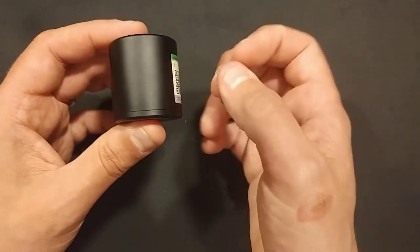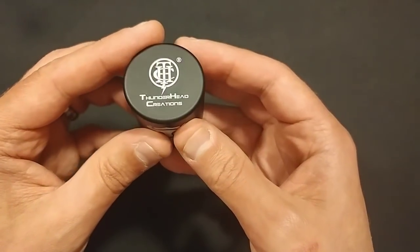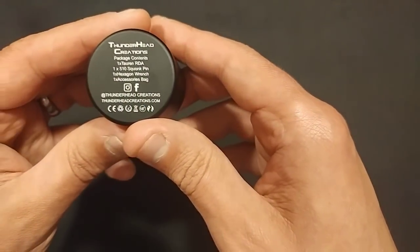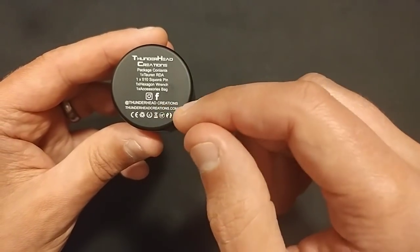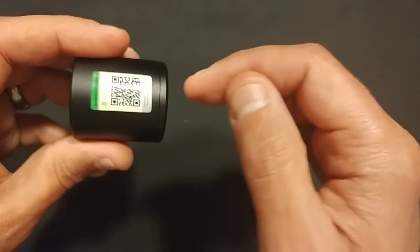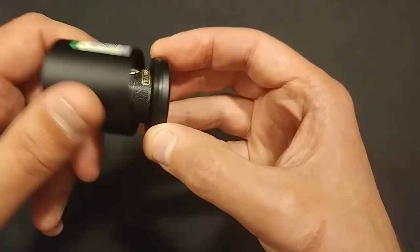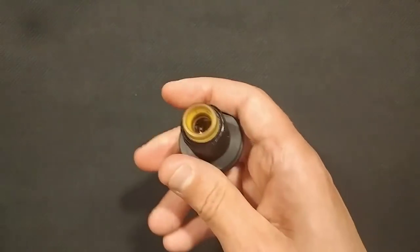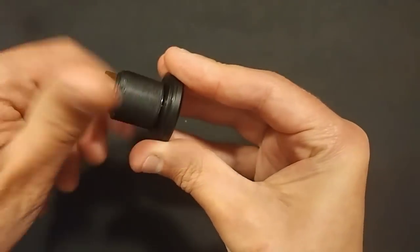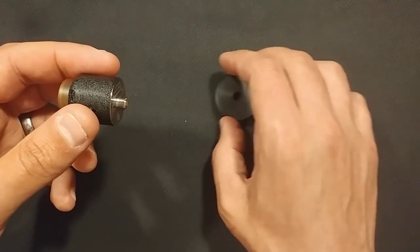It also comes in this stainless steel container with the Tauren RDA logo, Thunderhead Creations logo on top, and on the bottom the package contents, email address, and other information. There's a QR code and a scratch-and-check authenticity feature. It unscrews on lovely threads and it's actually attached to a handy little atti stand - what a lovely touch that is.